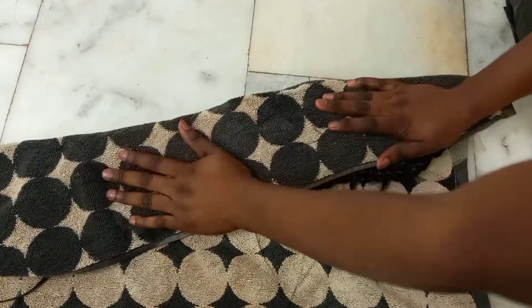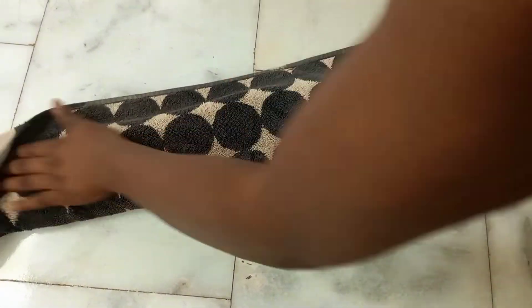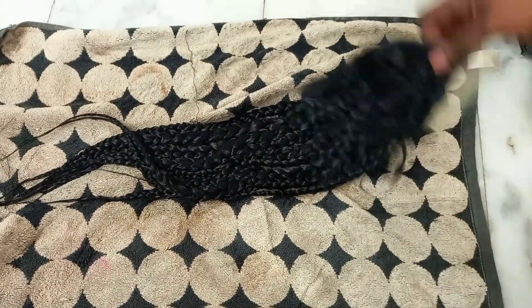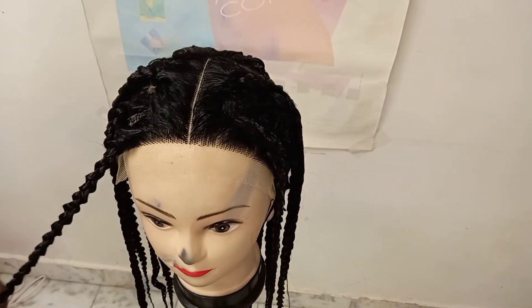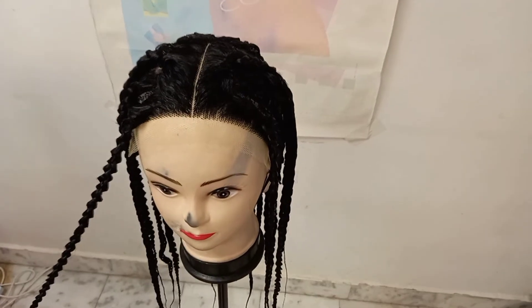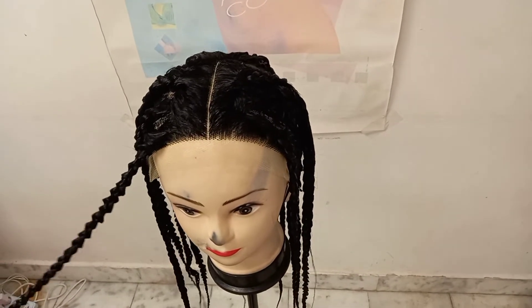This is the hair after I remove it from the hot water. I'm pampering it with a towel. I'll unravel it quickly before the hair dries so that the hair will not be frizzy. If the hair is dry before you undo the coil, it may not look very good. Make sure the hair is not fully dry before you undo the braid.